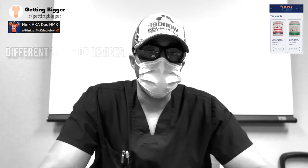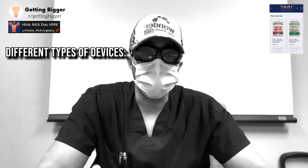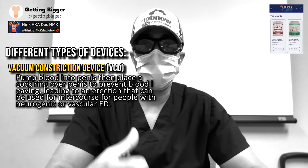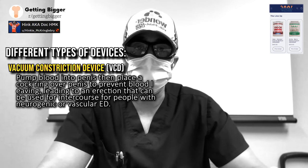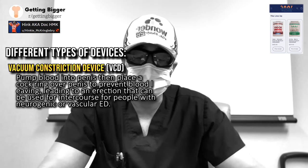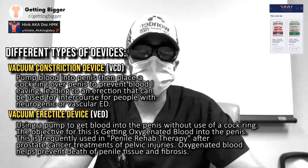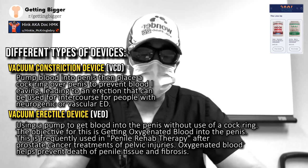There are different types of devices. A vacuum constriction device is where you pump until you develop an erection, then put a constriction device — basically a cock ring — around the base. This is mostly used for people with neurologic issues or bad erectile dysfunction who can't achieve an erection another way. Then there's a vacuum erectile device, which creates negative pressure and draws blood in without the constriction device, used for penile rehabilitation.